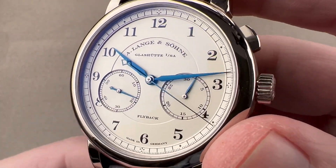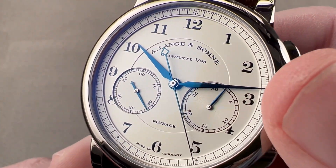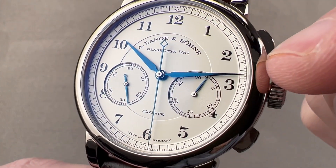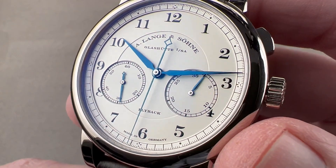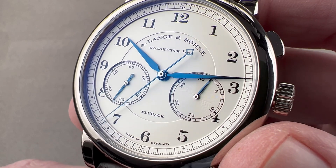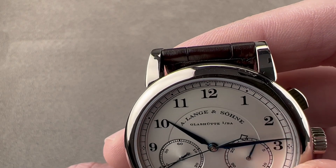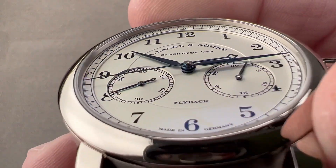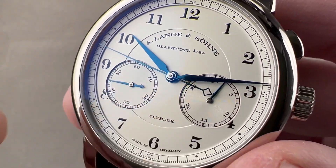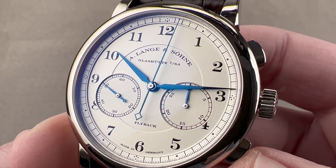The dial is a solid disc of sterling silver, so it is precious metal too. It is machined and then galvanized to the silver-white opaline or frosted color. We have a track outboard for reading minutes, seconds, and chronograph fractions of seconds. We have fired blue steel alpha hands at center and a counterweighted long seconds hand for the chronograph. Two subregisters — each has a very fine concentric pattern internally. You can see they are deep cut into the dial, with polished hand centers.